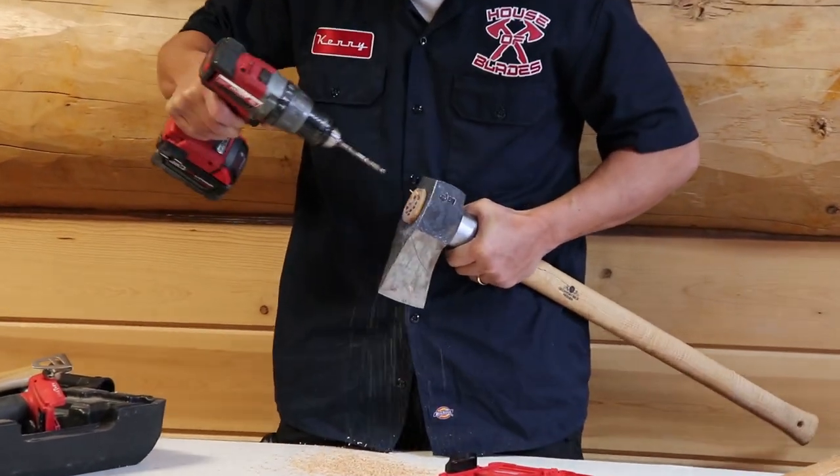Good morning, this is Kenny with the House of Blades and we're going to talk about replacing an axe handle on a maul from Gransfors Bruk. We had a customer that had purchased this particular item and broke the handle, so I'm going to do my best to try to replace it with a new handle that Gransfors Bruk sent us. Thank you to Gransfors Bruk for sending us a replacement handle.